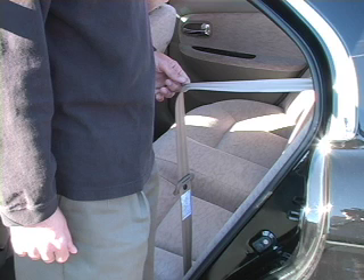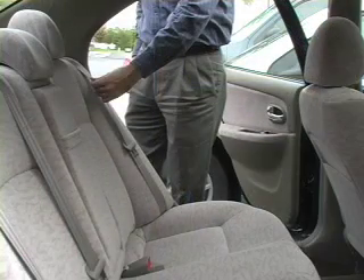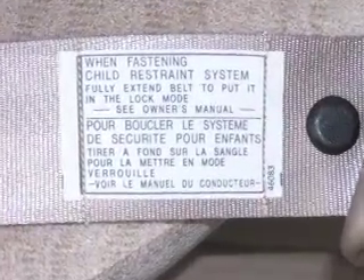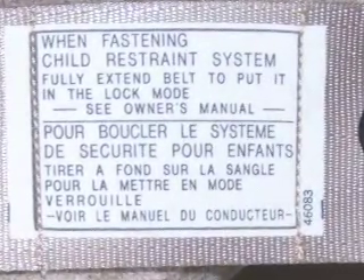Locking retractors are always pulling the belt tight. Emergency locking retractors allow the belt to be pulled out unless you hit the brakes hard. Many newer vehicles have retractors that can switch between emergency and automatic locking modes. There is usually a label on the belt near the floor.